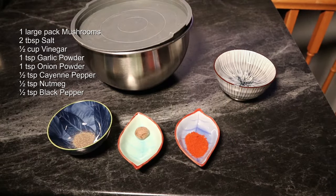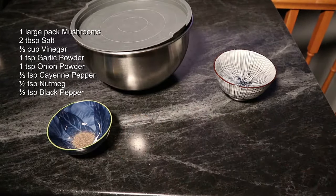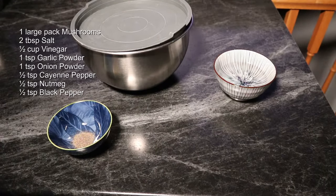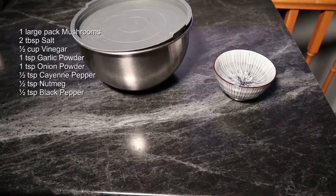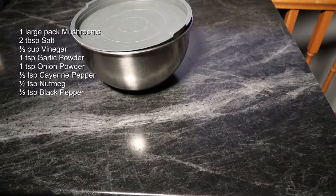one teaspoon of onion powder, half a teaspoon of cayenne pepper powder, some nutmeg, half a teaspoon of black pepper, and half a cup of vinegar. I'm using white pickling vinegar, but you can use milder stuff if you want.